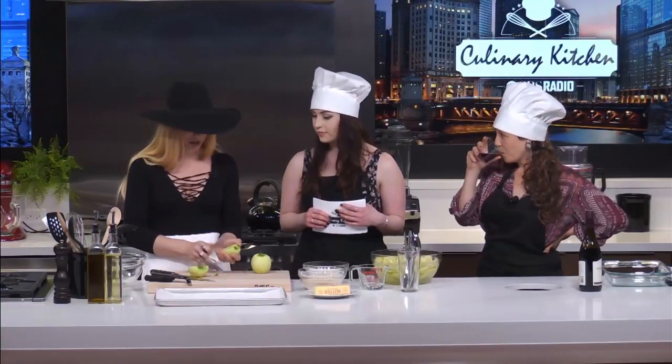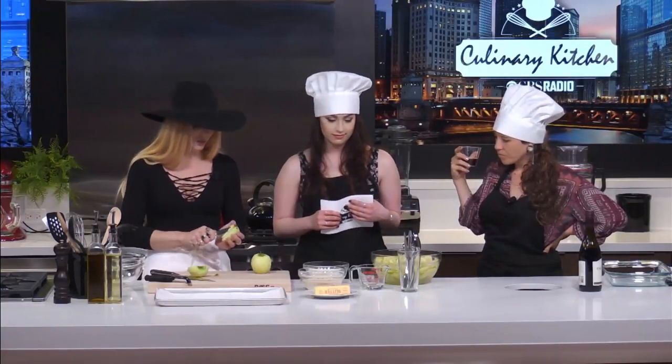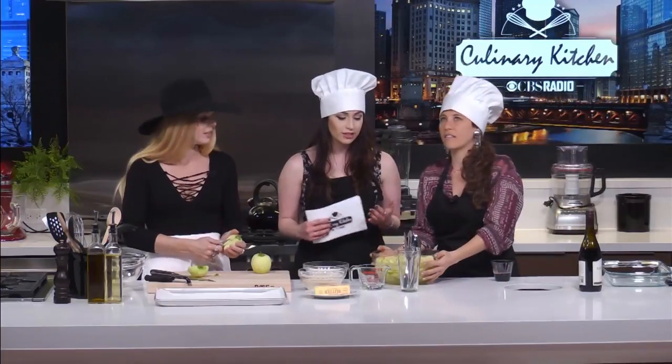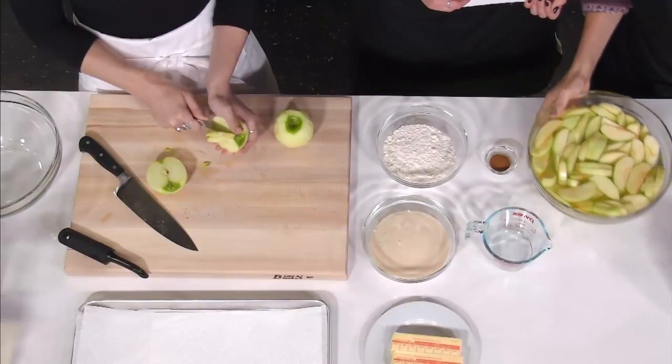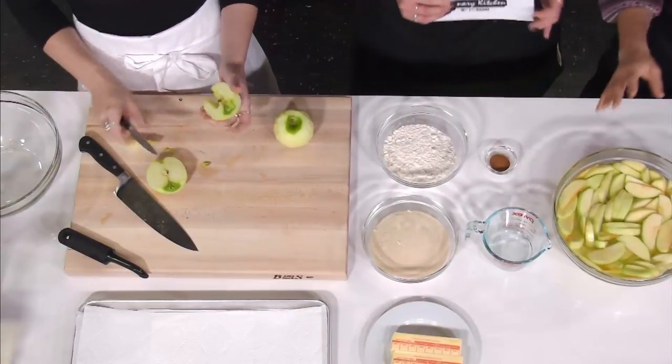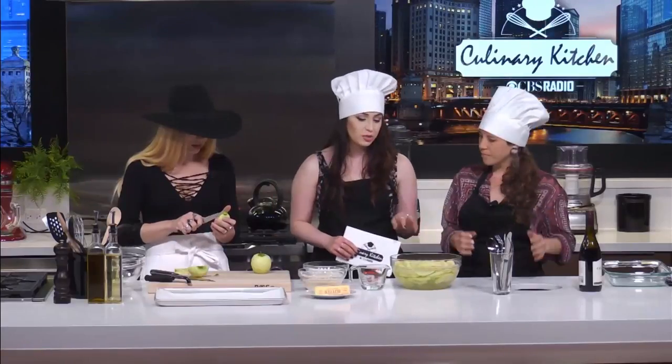I can't believe you guys put these in a bath of lemon water to keep them looking beautiful. Never done that in my life — it's way profesh. That keeps them from oxidizing and turning brown.